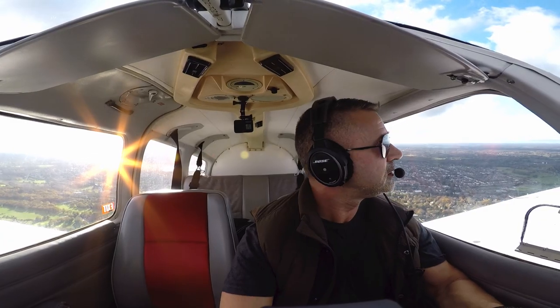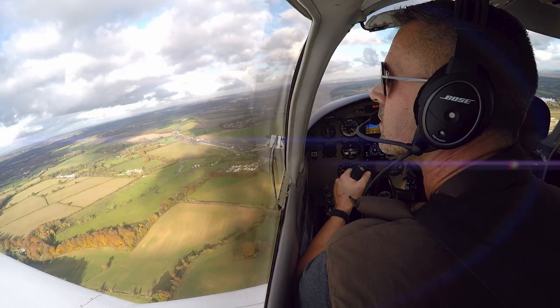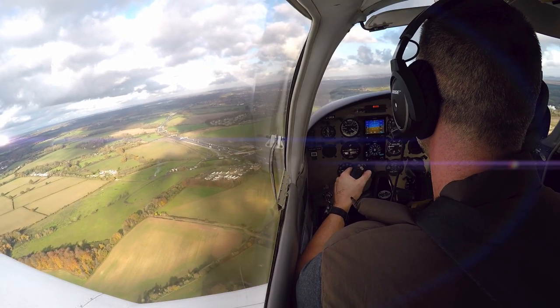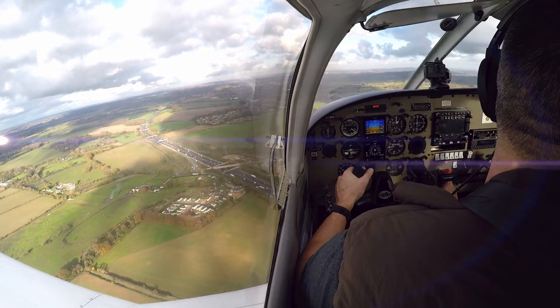So here we go again. Brake pressure checks, all good. Mixture set to rich, fuel pump is on, carb heater going on. At 1000 feet, QNH 1023. Nothing so far as I can see in the circuits — just me.